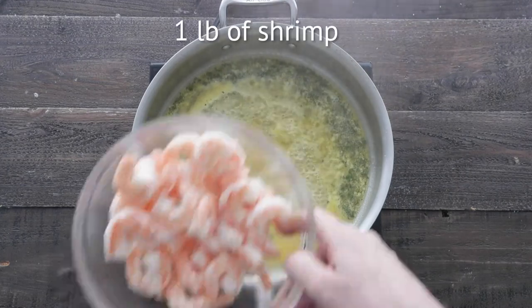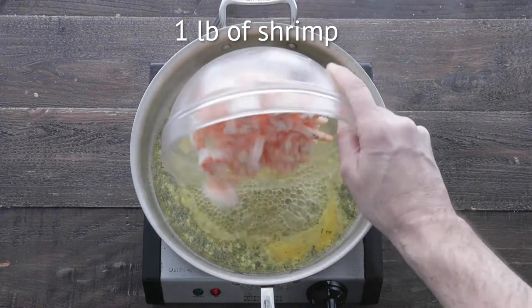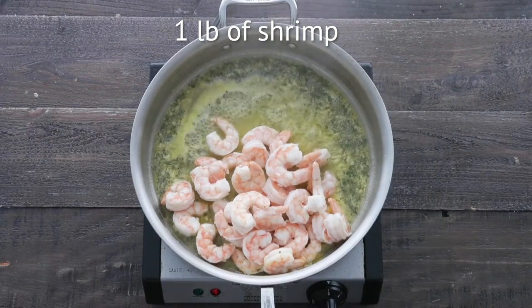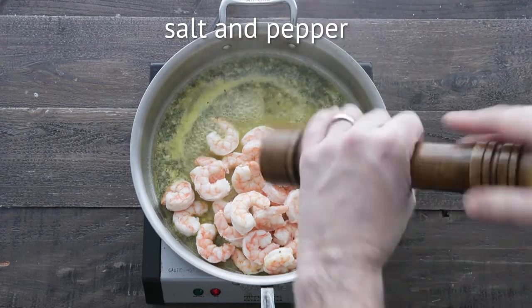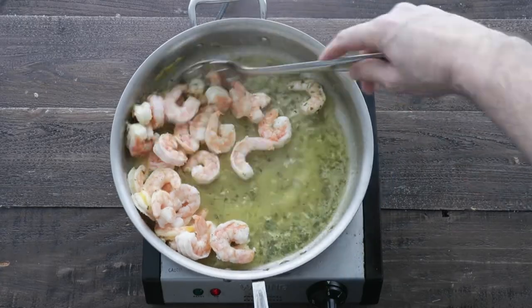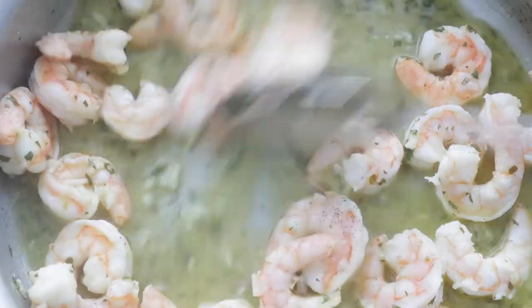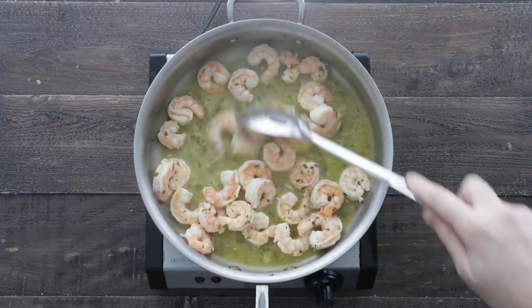At this point, we're gonna add in some shrimp. I'm gonna be using 16/20 cooked shrimp, which I got right from the Heinen's seafood department — it is always available. Pour it right in there, along with some salt and fresh cracked black pepper. Remember, the shrimp is already cooked, so all we wanna do is heat it up. So after about one or two minutes, it's done. Let's simply set it to the side to slightly cool.